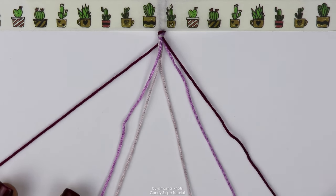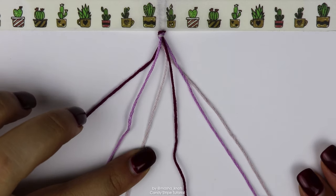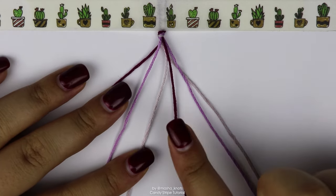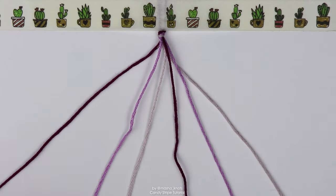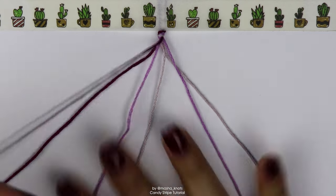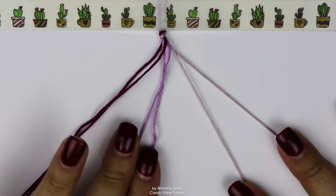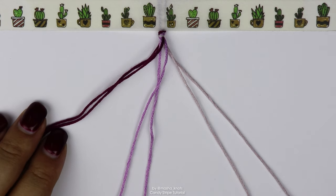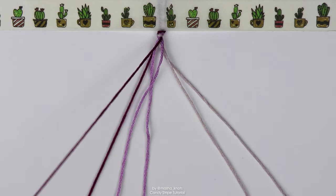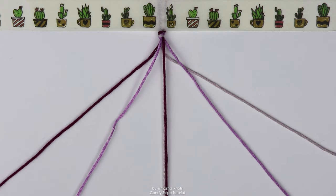You need to arrange your strings in the order that you want to see them within the bracelet. For my order, I want dark purple, medium purple, then light purple, and then for that color to repeat again: dark purple, medium purple, light purple. You can do it like this and you'll have one stripe per color. Or if you prefer wider stripes, you can double up on the colors — two of the first color, two of the second, two of the third. It will still be the same color order, just two stripes per color. For this bracelet, I'm going to leave the colors arranged as I originally had them.